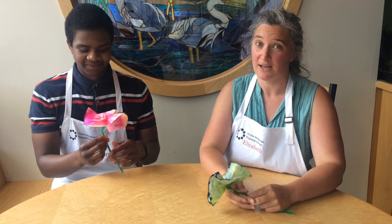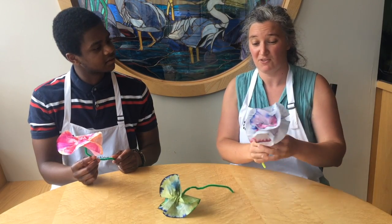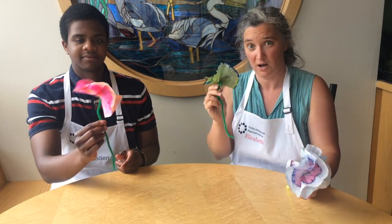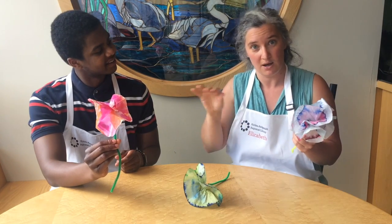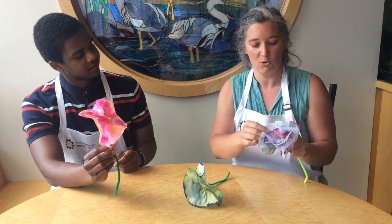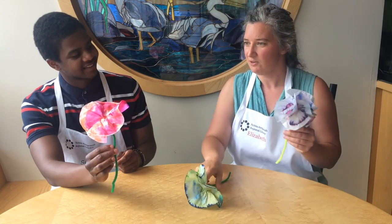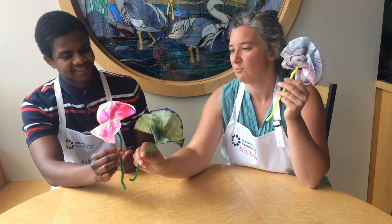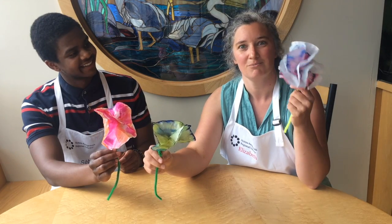One thing to note — I made this before the video — but you can use a few different amounts of coffee filters. Using one coffee filter gives you one layer, but if you lay three coffee filters on top of each other, when you unfold it you get a bigger, thicker flower. So you can have ones made out of one coffee filter or more.